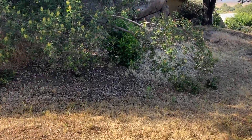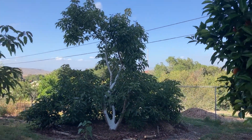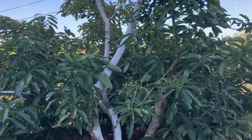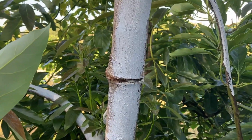Let me take you down to another tree and show you another method. Here's a big Hass tree. Another way to manage alternate bearing is through girdling. You'll notice there's a big ring around this branch — that's a girdle.